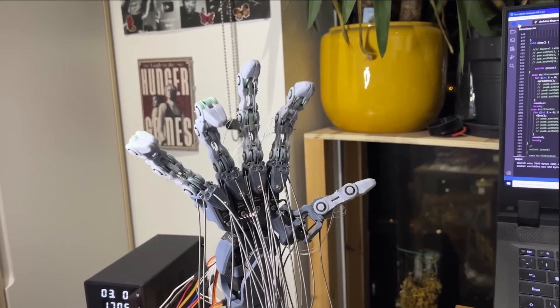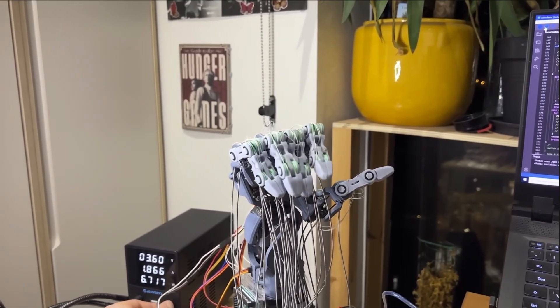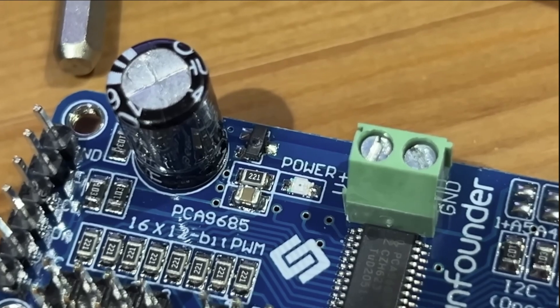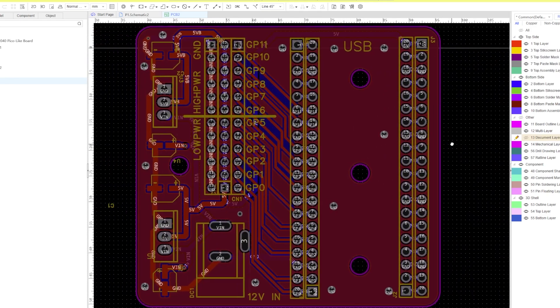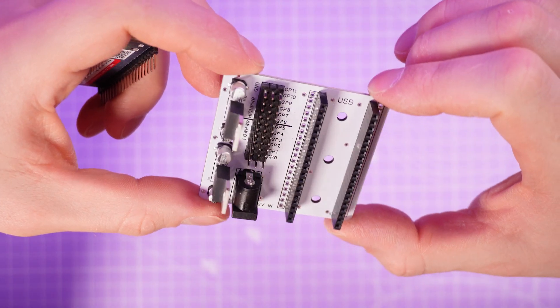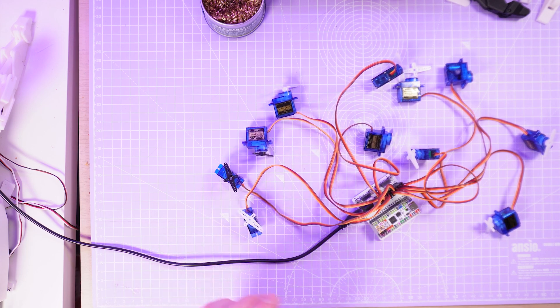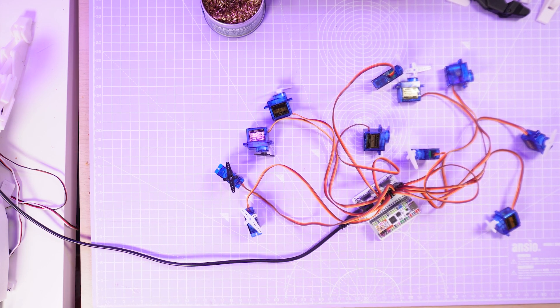If you were following me when I made the delta hand you might remember that I was having a hard time supplying enough current to all 21 of my servos — after blowing up a few PCBs I ended up limiting the voltage, which drastically reduced the speed and power of that prototype. This time I used EasyEDA to design a dedicated power supply board, with two separate voltage regulators each supplying half of the motors with up to 3 amps each, handling upwards of 6 amps total.